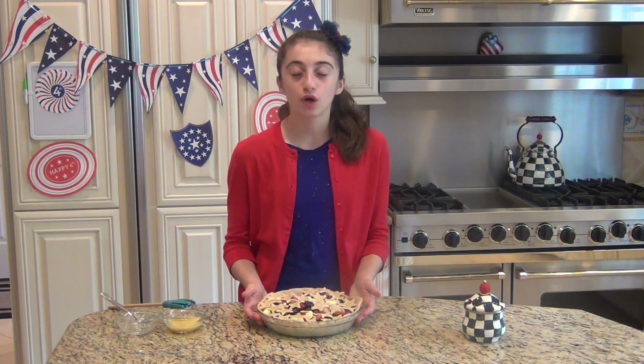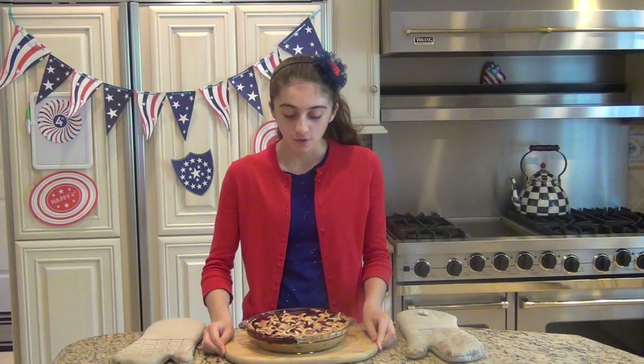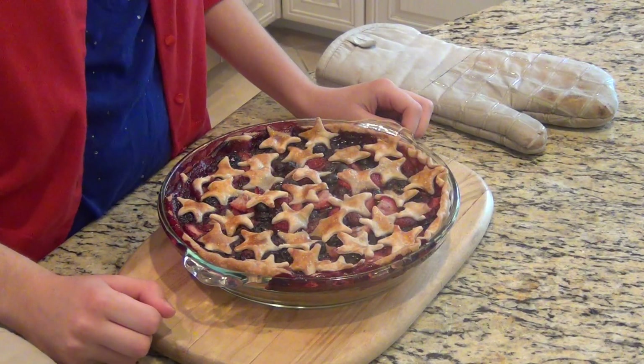Our pie is all ready to go into the preheated oven to bake for about 35 to 40 minutes, or until the top is nicely golden brown. Then it's time to cool it off, and after that comes my favorite part — the taste test. I'm going to pop this in the oven right now.